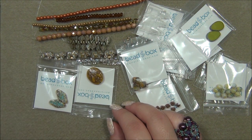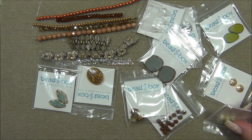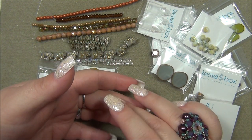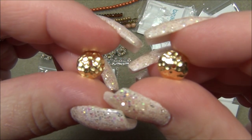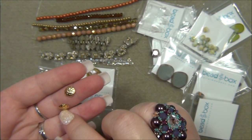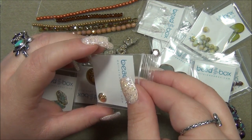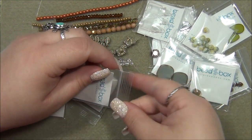Ten millimeter TierraCast hammered bead cap — these are TierraCast, these are beautiful. These are gold plated. I thought they were going to be like filigree but they're not — they are thick. Those are really pretty. It's the first time I've ever seen a hammered bead cap and I like that a lot. TierraCast has some buttons right now that I'm dying to get — they have bumblebee buttons. The bees are so cute.